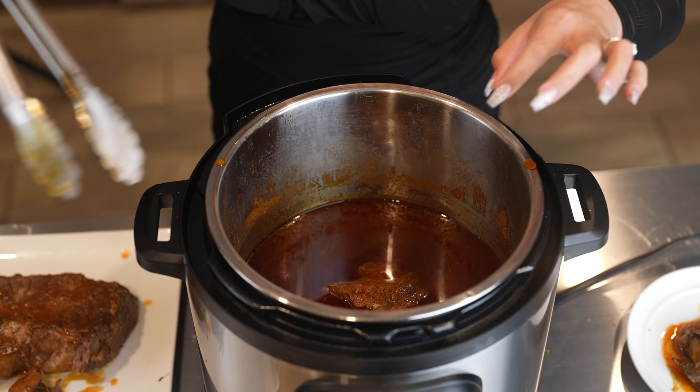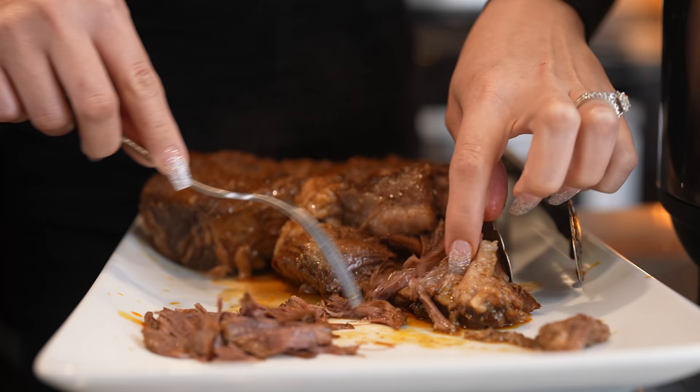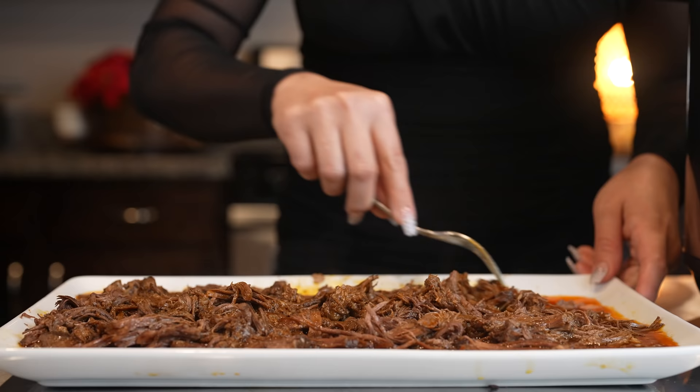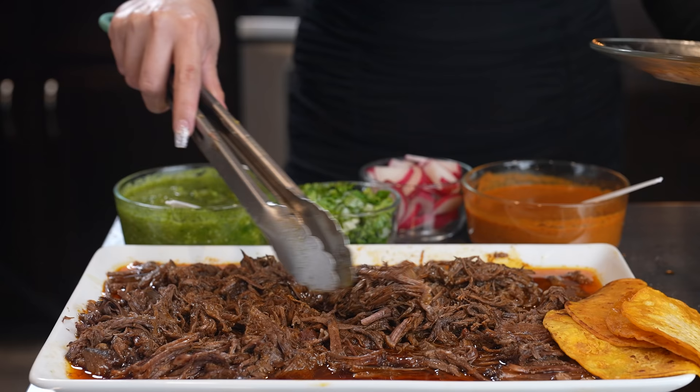You can make tacos or serve it with rice — either way, let me tell you that it's delicious. We're just going to shred it and remove all of the fat. Look how tender the meat is! Once our meat is nice and shredded, you can return it back into the instant pot or grab some of the consomme and pour it all over the meat. We're going to be making tacos, and I forgot to mention — make sure that you taste it for salt. For me it's perfect, so we're not going to add anything else.